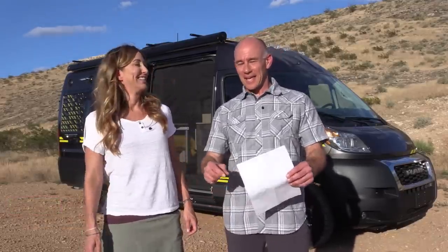Hey everyone, it's James. And Stephanie. And we're here with Parky, who is a limited edition National Park Foundation Travato. That's a mouthful. It is, I got it right. It's dear to us and a lot of you are very interested in what exactly is in the limited edition National Park Foundation Travato package.